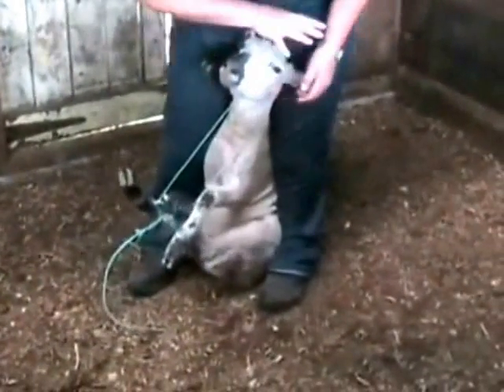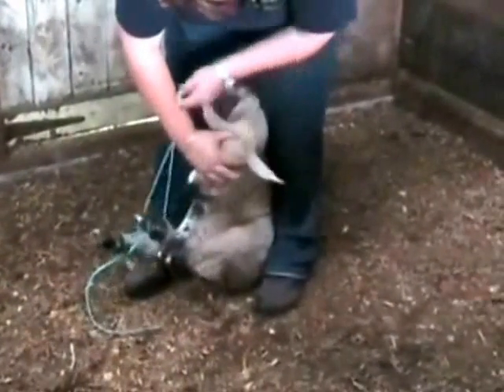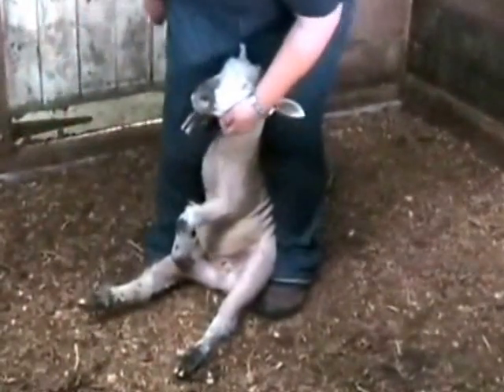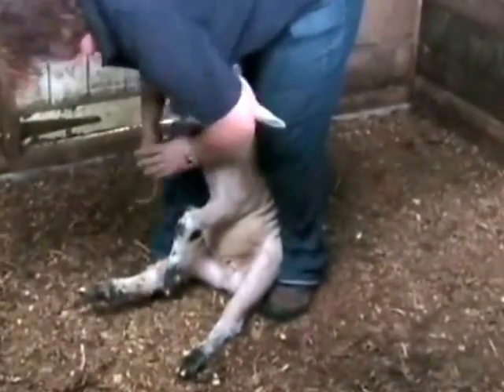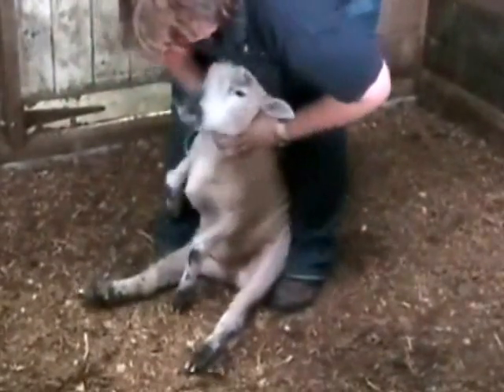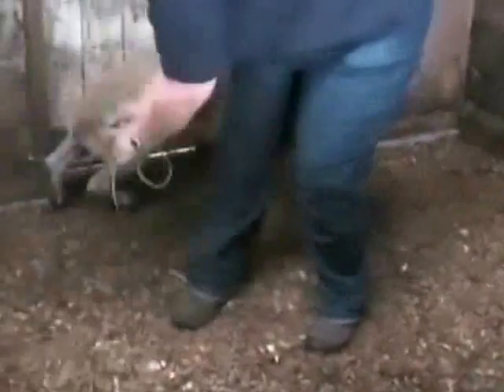To remove, just reverse the procedure. Bend the sheep's head down to get the loop off, then take it from the legs. The sheep may need help standing at this point — just pick up its hips, as its legs have been lying straight out in front of it, especially if it's been there for some length of time.